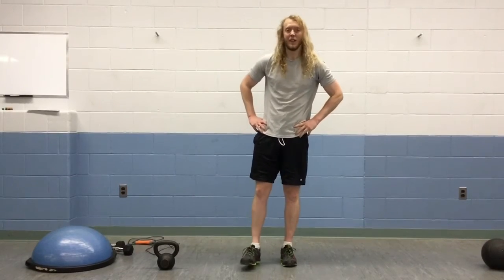Back to week 3 advanced workout. Again, you're going to repeat that 2-5 times and that will be a workout. I'll see you guys in the week 4 workout video. Bye.